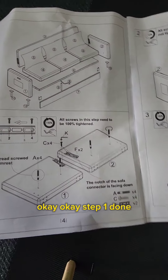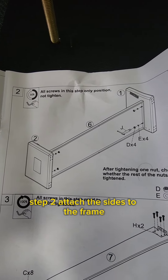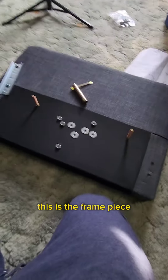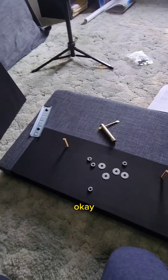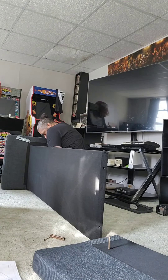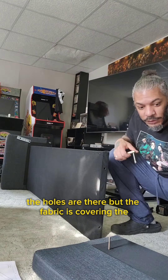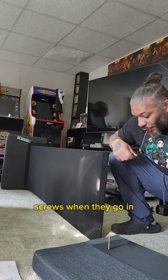Step one done! Step two: attach the sides to the frame. This is the frame piece, and these are both the side pieces. I've gotta screw them in with the screws I already attached to the side pieces. I had to break through the fabric — the holes are there but the fabric is covering the screws when they go in.